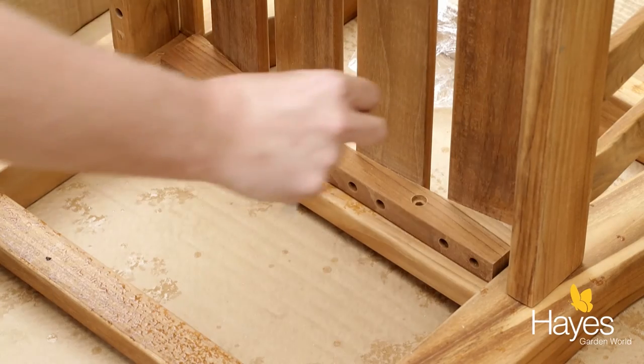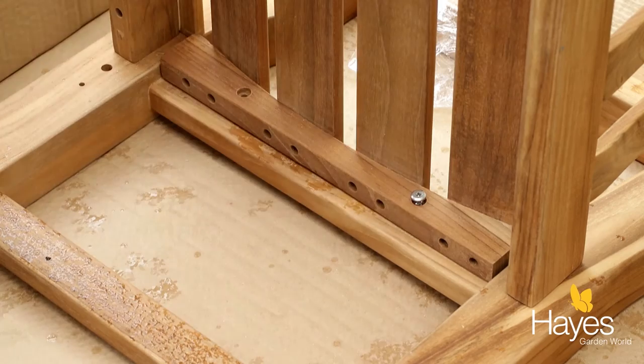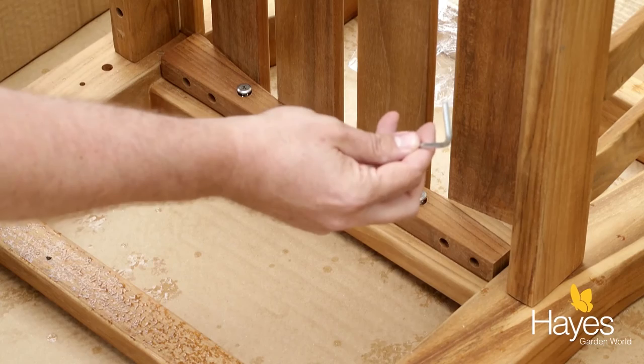Using the same screw again, on the underside of the bench, place one in that hole, one in that hole, and tighten up using the Allen key.